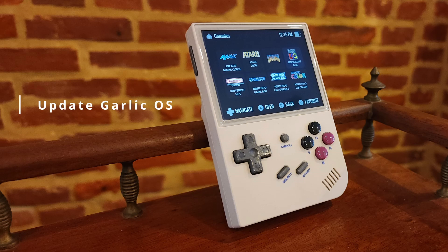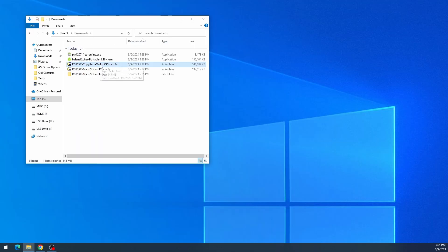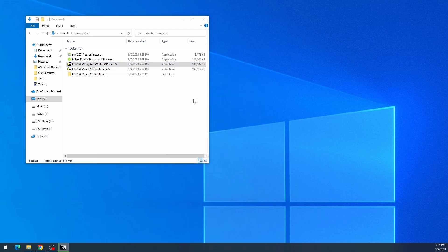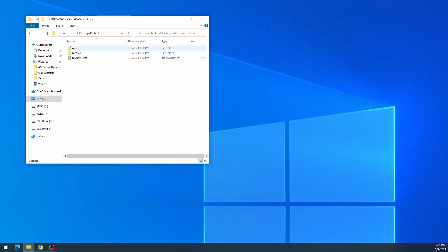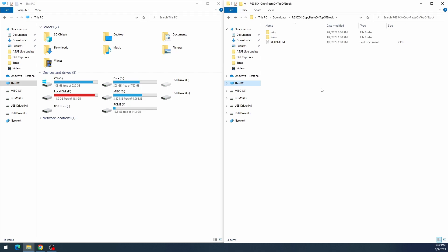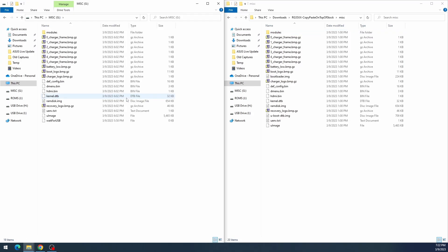Now we'll cover updating GarlicOS — something you'll be doing often since GarlicOS gets frequent updates. Go back to Black Seraph's Patreon page, but this time download the 'copy and paste on top of stock' package. Extract that, and inside instead of an image you'll see two folders named MISC and ROMS.